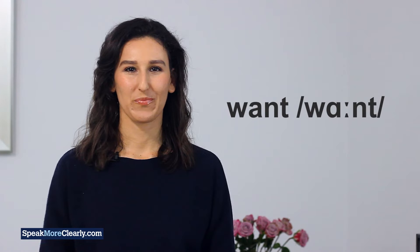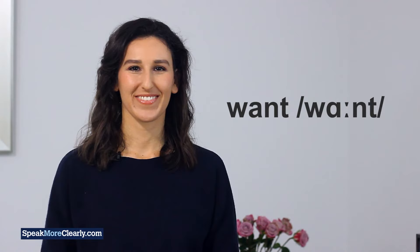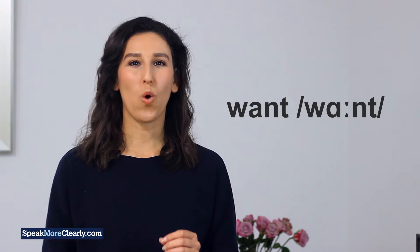Let's say the word. Want. And again — want.